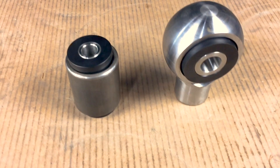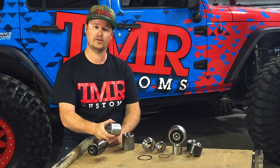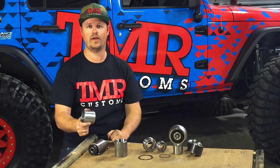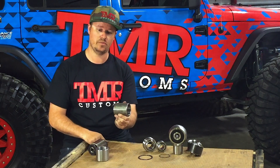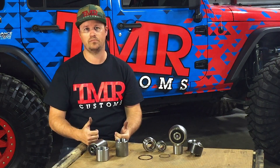Now let's take a look at the two versions of TMR anti-wobbles. The first is our original. It's available in a 2-5/8 inch width or 4 inch width. We suggest the 2-5/8 inch width if you're trying to fit a bracket that's that size or you're very limited for space. We suggest the 4 inch width if you want to run a larger tube or a fabricated arm. Both are available in 5/8 or 3/4 inch bolt.